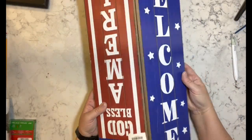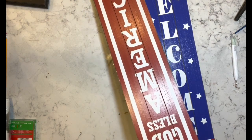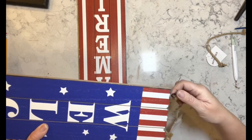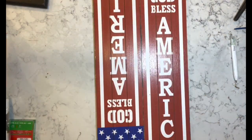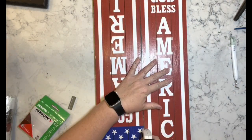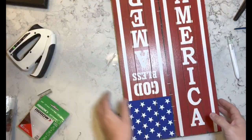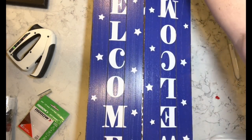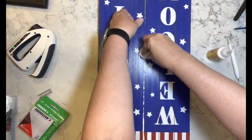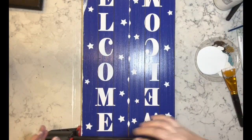Now I have two of these signs from Hobby Lobby — they were on clearance, I think I paid like a dollar for them, 90% off. I'm taking the hangers off — they were on little eye hook screws, so I just unscrewed them. Now I have my new staple gun and I'm using that to staple these two boards together. I didn't think ahead so I didn't put the wood glue in first — call me backwards Tammy — but once I had the glue in place I put the clamps on and let it sit. Then I painted it white.